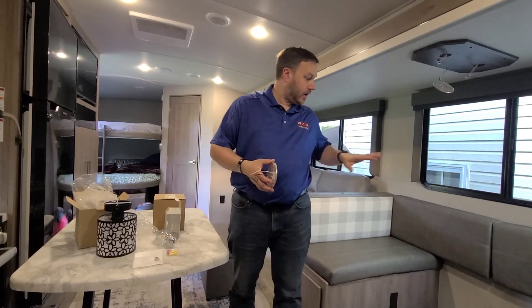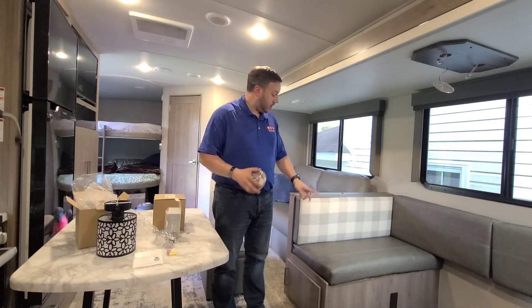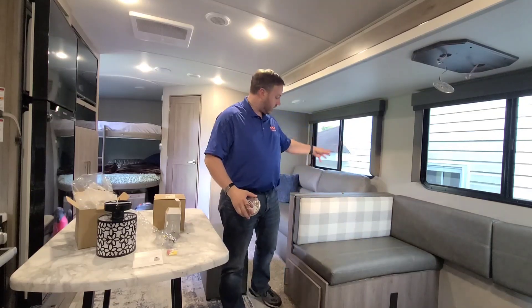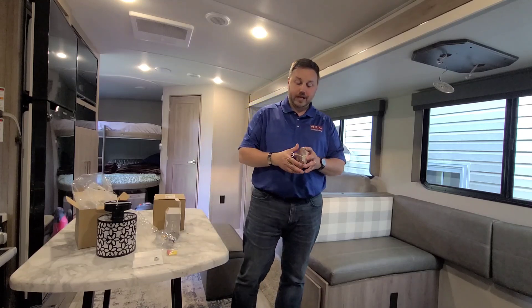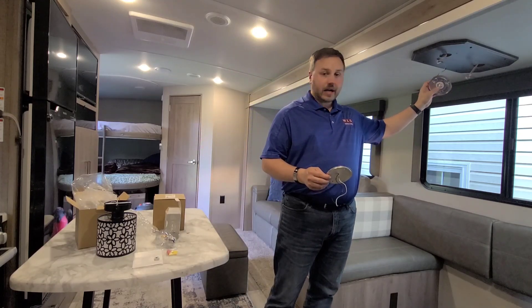Welcome back. This is part three of the dinette area update. Part one, we put new legs on the table. Part two, we took that outlet and relocated things to the other side of the dinette divider. And part three, we're getting rid of this lighting.